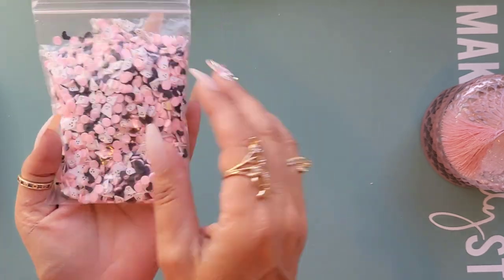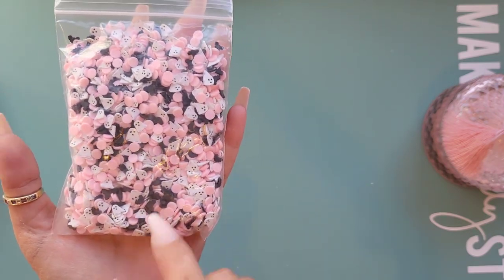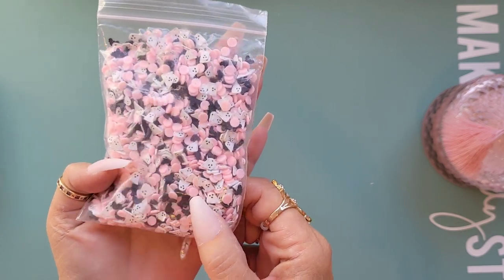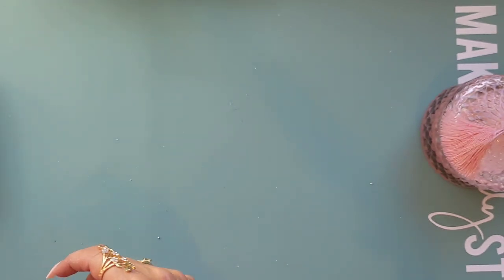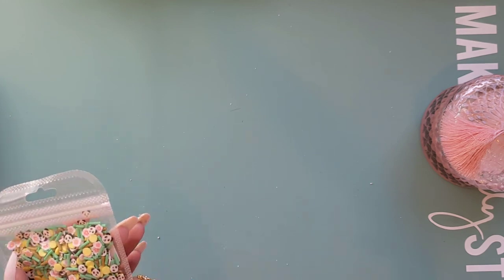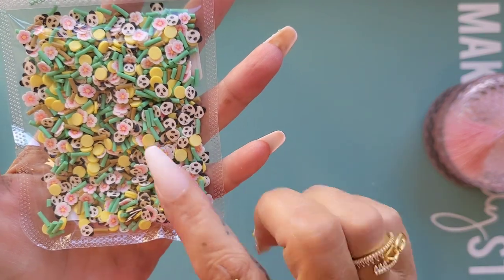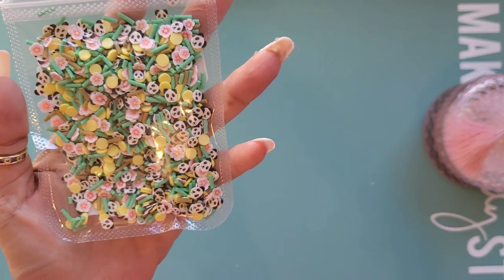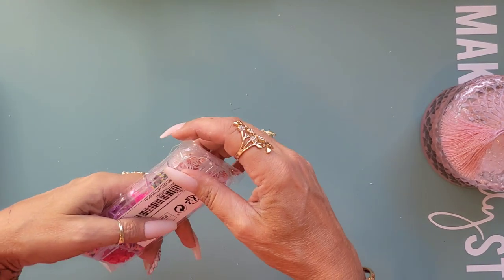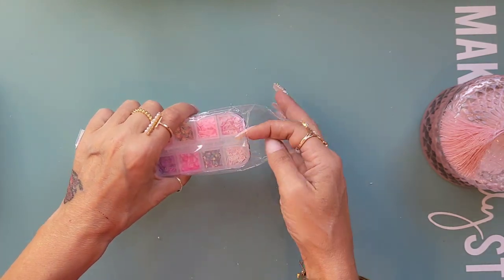I've got some Halloween ones - little white ghosties and pink and black discs, and some black bats which are quite nice. Another random mix: I've got little pandas, some little flowers, and yellow and green bits - pretty nice for summer or spring. This next one is just different little love hearts, and I like this one because it came in a little case - I do like a little case!